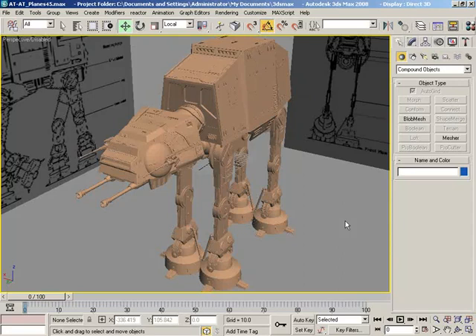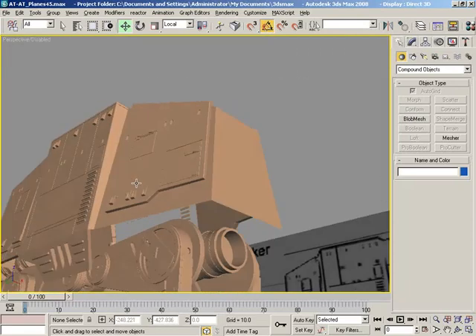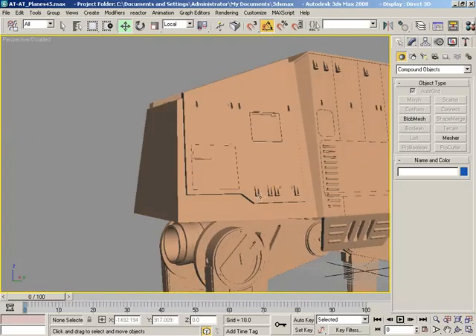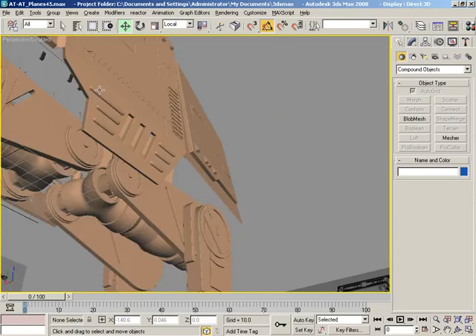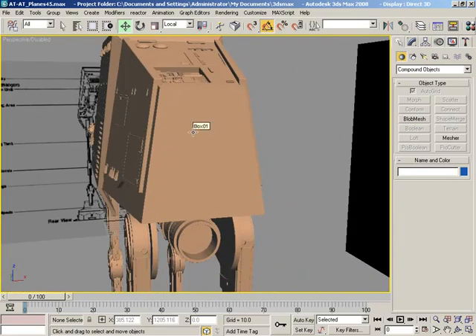Greetings and welcome to another episode of Modeling on the Fly with 3ds Max. Let's jump right back in and continue on — we're kind of in the wrap-up stage of our AT-AT Walker. I want to start working on this rear panel, which is still all blank. Once we get that done, we'll look at the thickness of the armor plates around the sides and work on both sides of this back panel. Then we can start looking at the underside, which is going to be mostly filler geometry. Let's go ahead and get started.